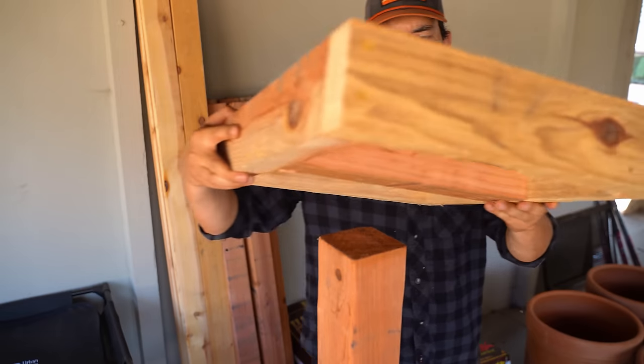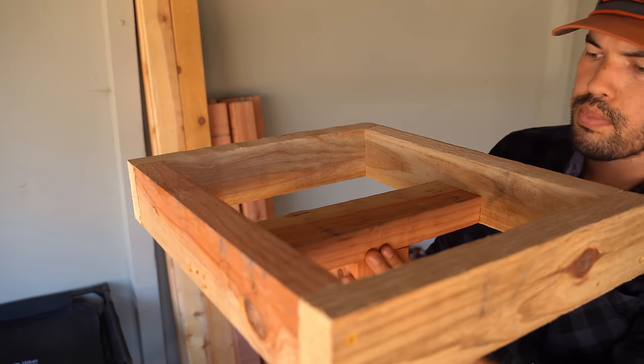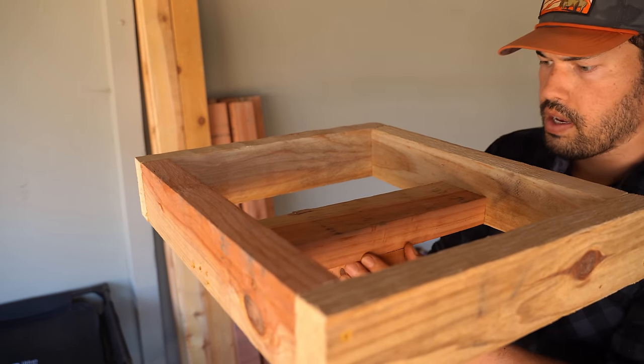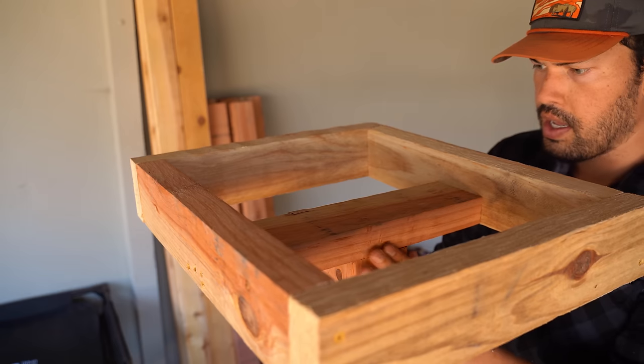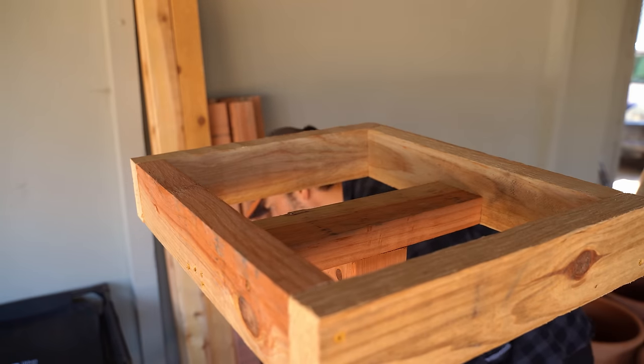The final piece of construction is actually the easiest. Just put the top frame on the post, center it, and screw it in with a couple of screws. We should be good to go.